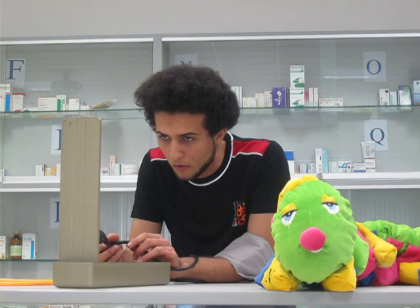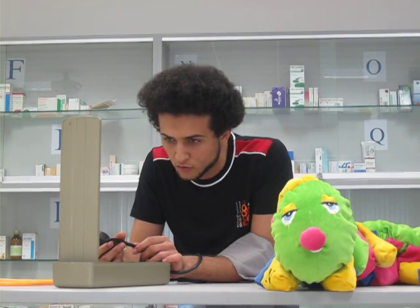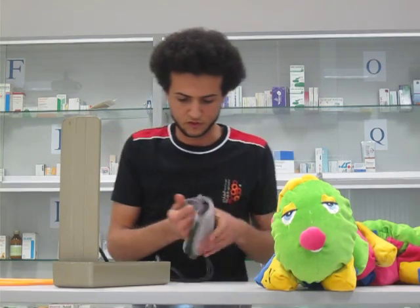My blood pressure is 210 over 140. Impossible. This is very hard, but it's okay.